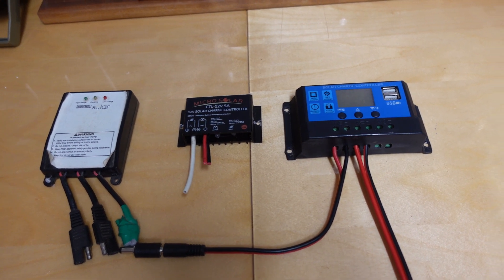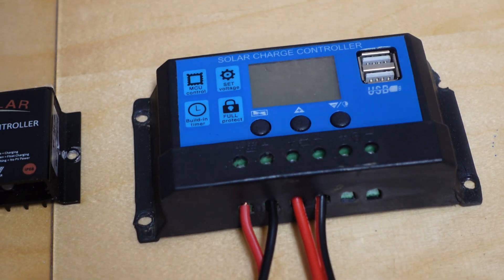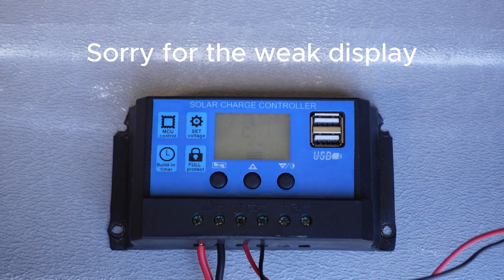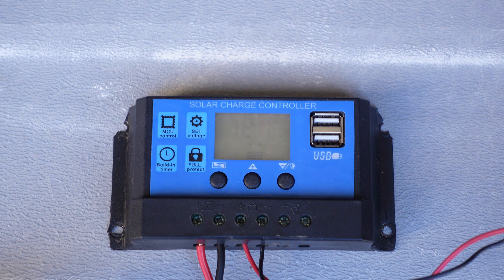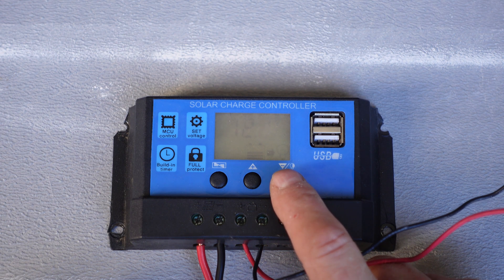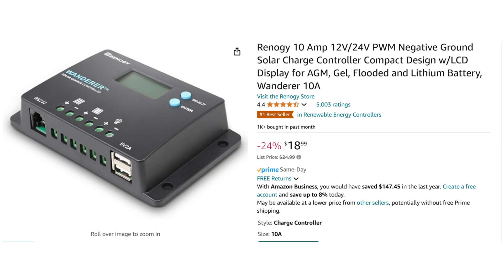To use a solar panel you need a solar controller. I've used this type on my tractor last. However, I noticed it was failing. Here you see it working normally. The trouble was that after the solar voltage being zero for some time, like at night, it would automatically switch to load mode. Theoretically this should not discharge the battery, but in fact it does. So, time for a new controller.